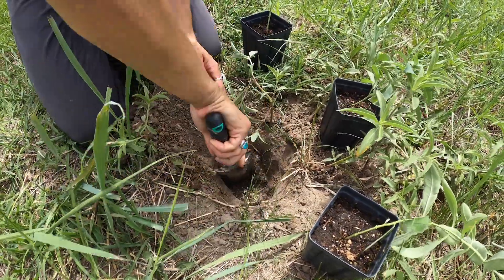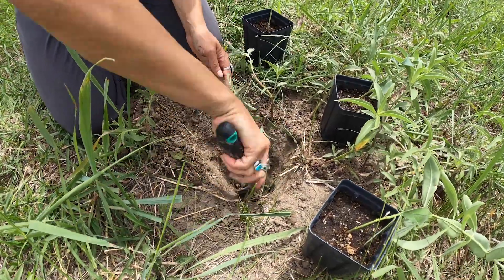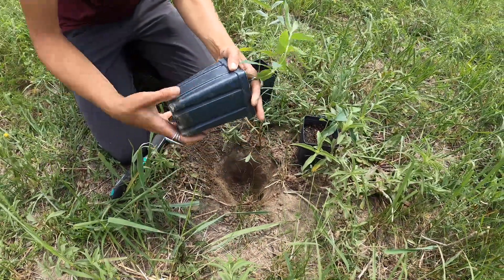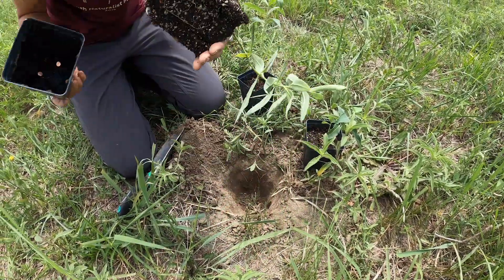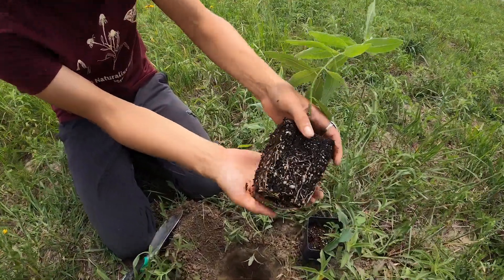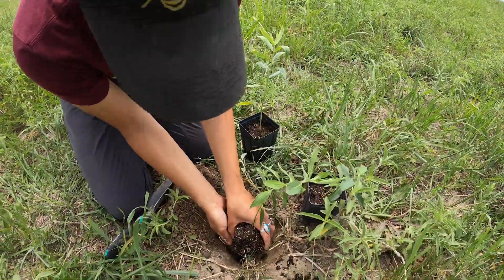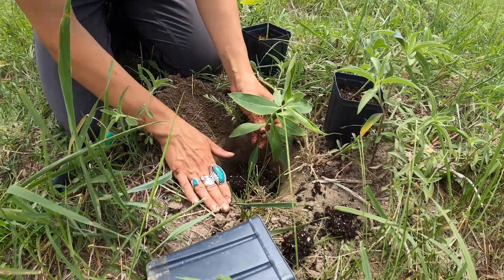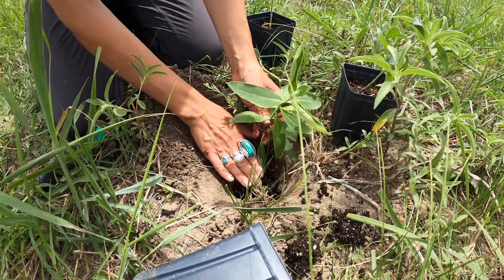We're going to make sure we make a decently deep hole here. Then you'll want to take the plant out of the container — you might squeeze the edges just a bit, then carefully push the plant downwards and out. You can see that over the last couple of months this has been developing a pretty nice root system for this common milkweed. Then we're going to put that in the hole and make sure that I can still cover over the top of the soil from the pot with quite a bit of soil.